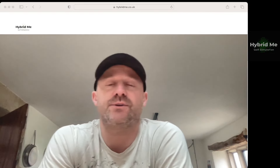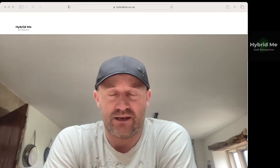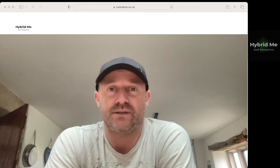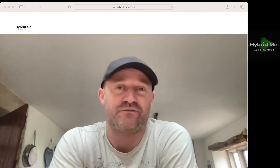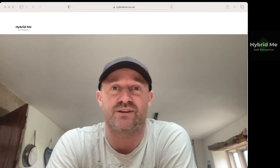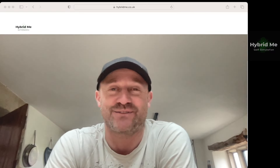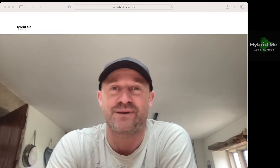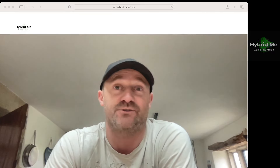Hi everybody, Phil at Hybrid Me doing a short video today asking you all a favour if I may please. Many of you won't be my customer at Hybrid Me and you'll have no intention of being a customer — it might be due to geography or it may just be that you don't want to, and that's fine. I'm grateful that you watch these videos and subscribe to the channel, and please continue to do so. I'll hopefully try and put out content that you enjoy.